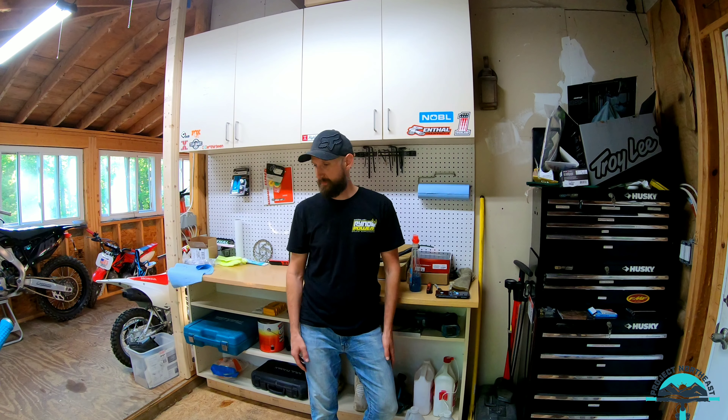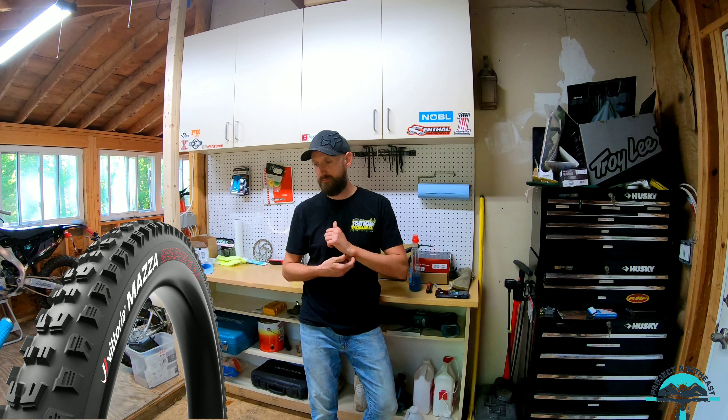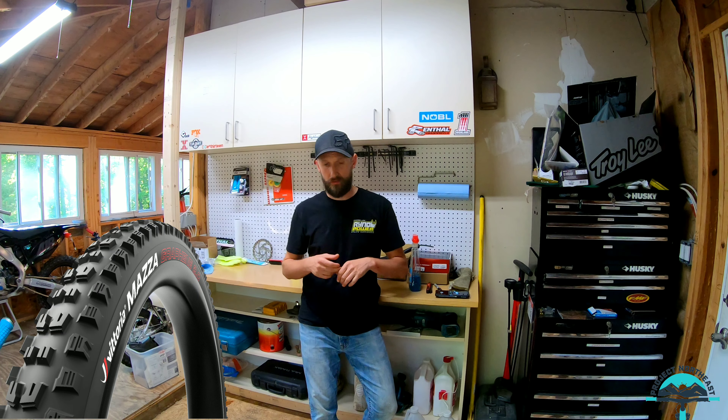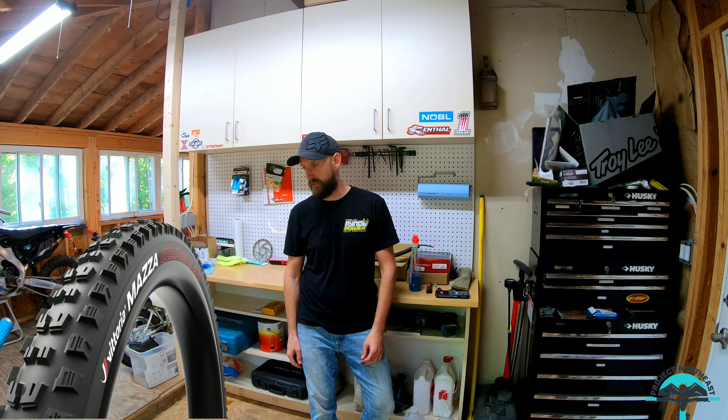Back out in the shop, just looking at the Mazda tire review — wanted to give a couple more final thoughts. I've been riding it since that flow trail video, on every type of terrain now: rock, hard pack, loose over hard. I have to say I'm really impressed. I don't think I'll go back — I'll probably stick with this tire from now on as my Enduro race tire. From what Vittoria has put out in recent years, I think this is a home run.